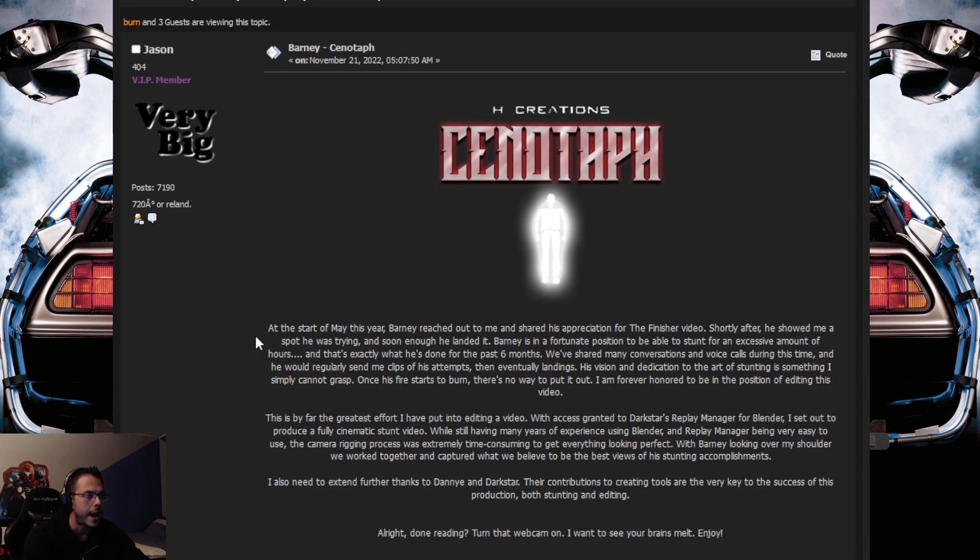We are on the page. At the start of May this year, Barney reached out to me and shared his appreciation for the finisher video. Shortly after, he showed me a spot he was trying and soon enough he landed it. Barney is in a fortunate position to be able to stunt for an excessive amount of hours, and that's exactly what he's done for the past six months. We've shared many conversations and voice calls during this time, and he would regularly send me clips of his attempts, then eventually landings. His vision and dedication to the art of stunting is something I simply cannot grasp. Once his fire starts to burn, there is no way to put it out. I am forever honored to be in the position of editing this video.